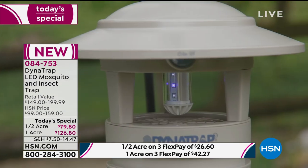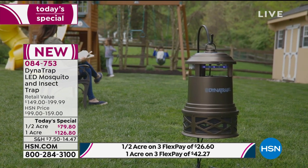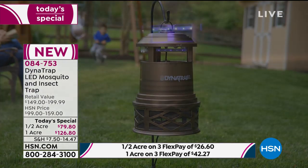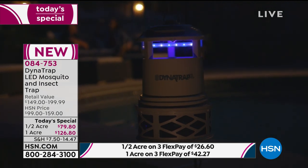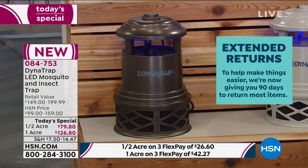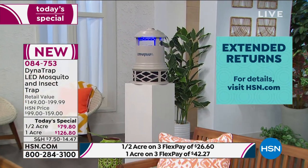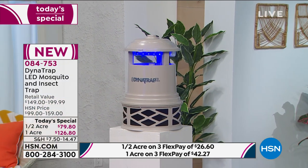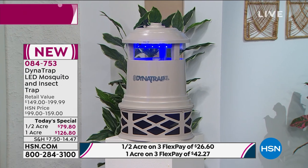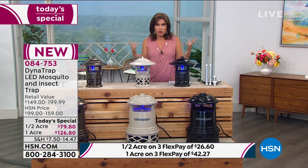This is going to work for you. The candles, the sprays - they don't really work anyway. And we've extended our return policy to 90 days, so you get three months to experience it. What I love about the Dynatrap is you see what goes in there - you will see the visible results. You will actually visibly see what it catches, so you will know it's working, especially in three months, in your area, your backyard.